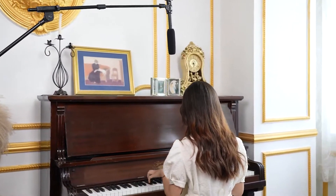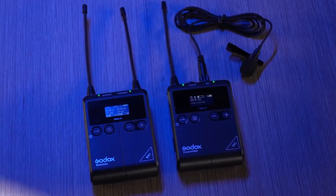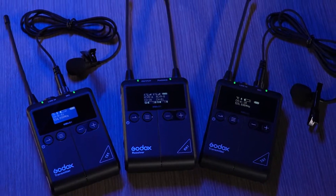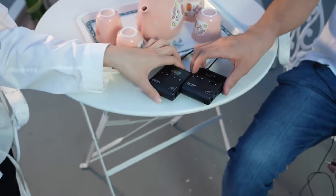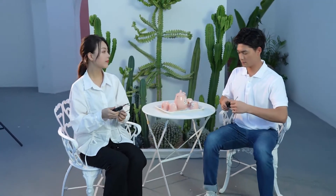Let's start with the wireless microphone system S1. It is a dual-channel system that provides professional audio quality. There are two kits available: Kit 1 — one transmitter and one receiver; Kit 2 — two transmitters and one receiver. You can make a choice depending on your needs.